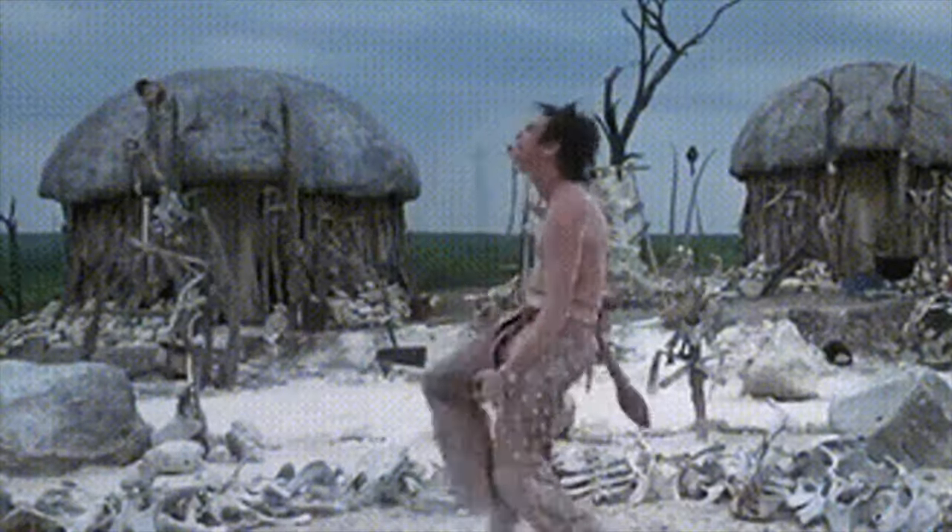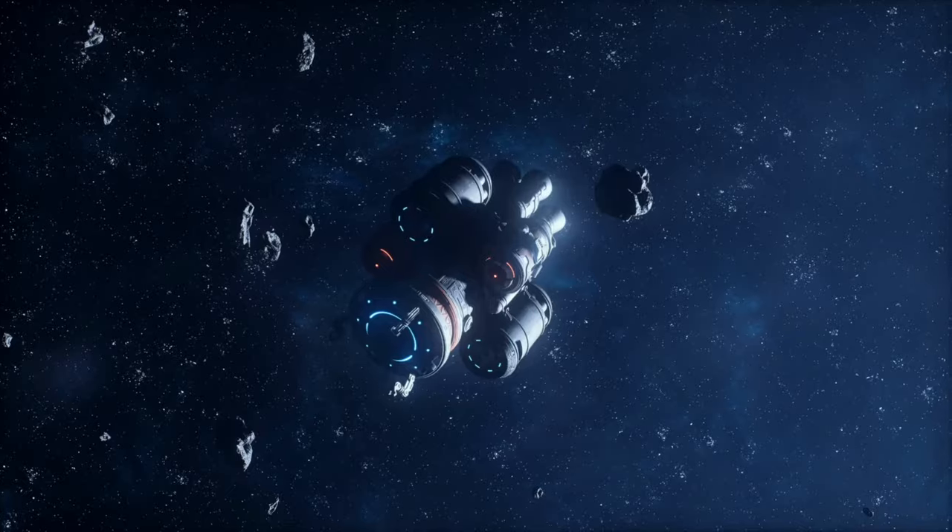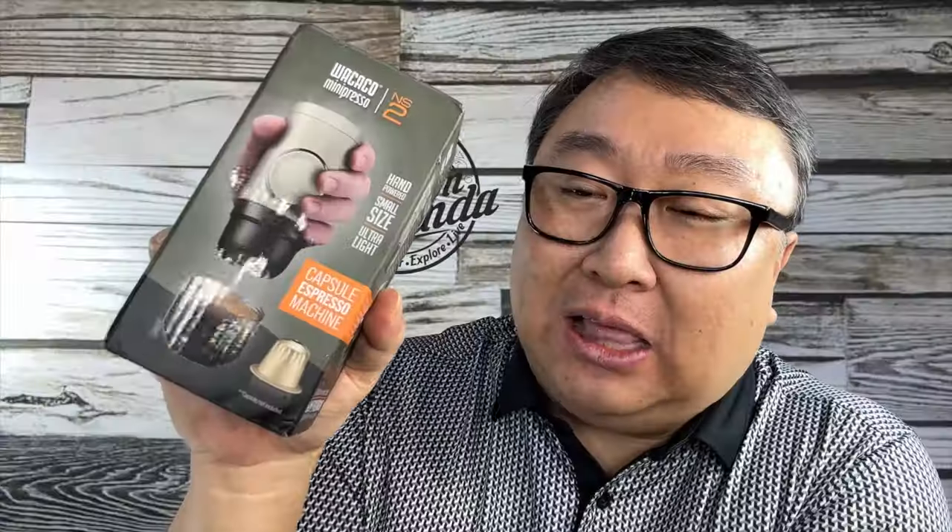This is the WAKAKO MINIPRESSO NS2 — which sounds like a Starship designation — but what I love about this is it's a portable espresso maker that you pump, so it doesn't require any electricity, just a little bit of that elbow grease.